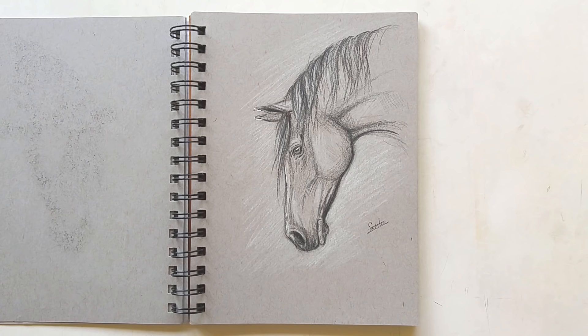I did a lot of horse studies in this sketchbook — I've always loved to draw horses, so you're going to see a lot of them. I hope you don't mind!